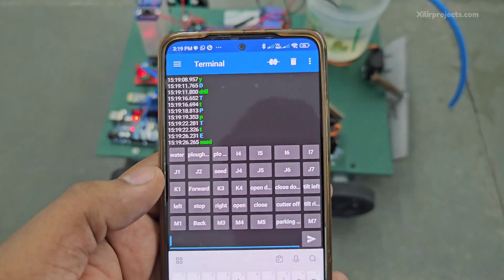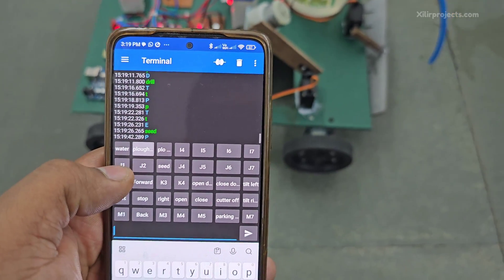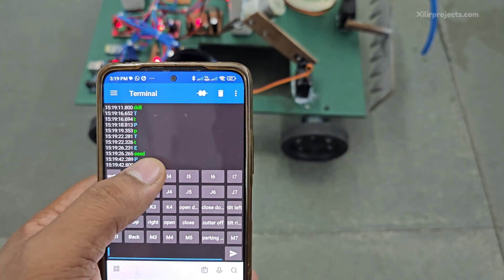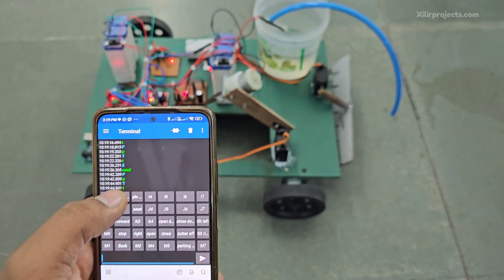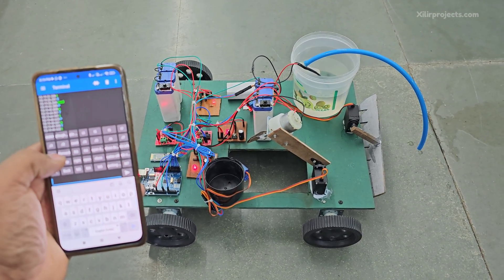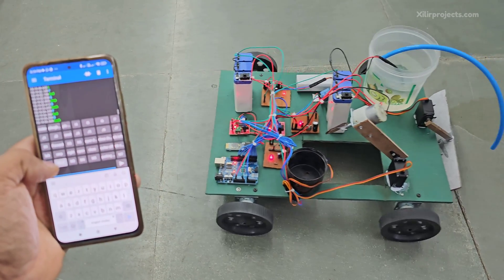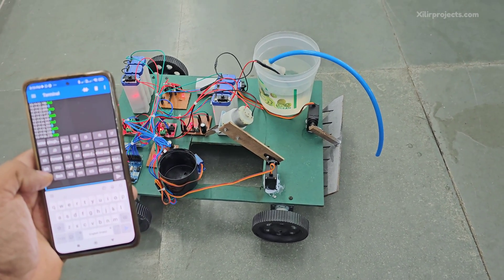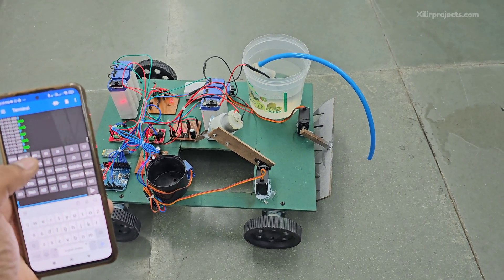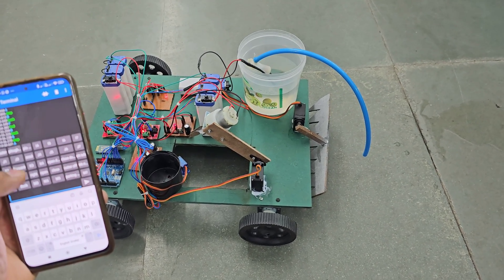So these are the operations — like plowing, then drilling, then seeding.